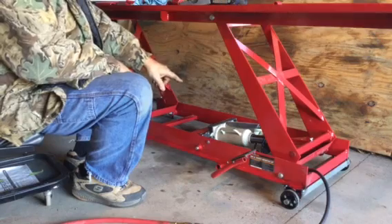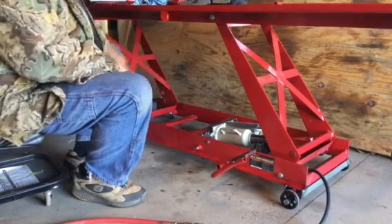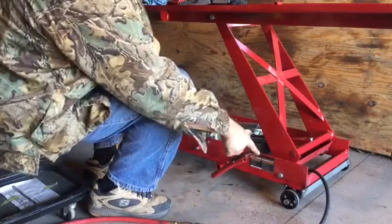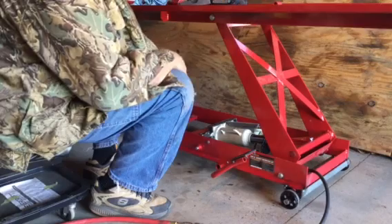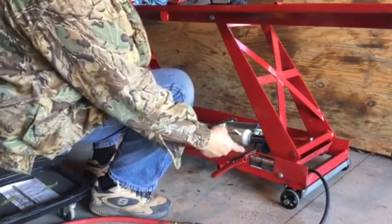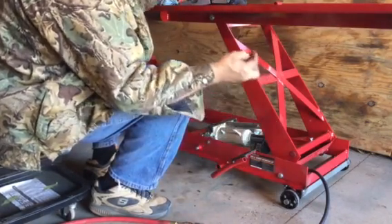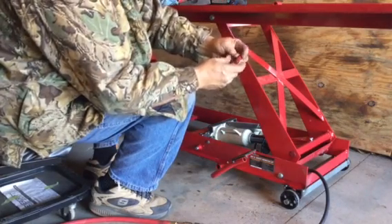The reason I went with the Jet 12-ton is because of the size and it fit in there — not really perfect. I had to modify my wheels; the bottom of the jack was on the ground, so I had to lift the wheels up an inch. I took my cutoff saw again and cut the existing axle rod, the shaft that was on there.